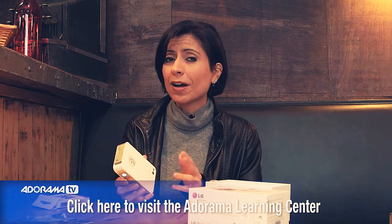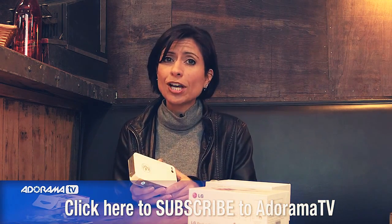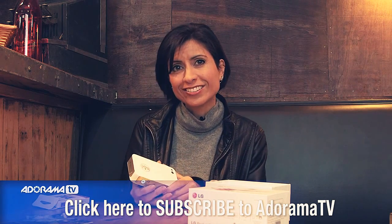The LG Pocket Photo Printer is available right now at Adorama. You can get lots more information on this and other great products by looking at the Learning Center. And don't forget to also subscribe to our YouTube channel for lots more great photography instruction. Thanks so much.